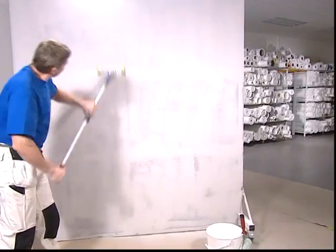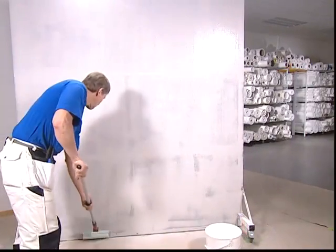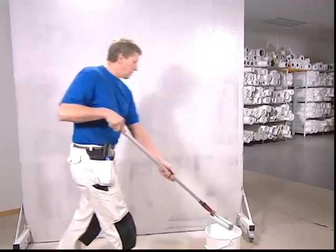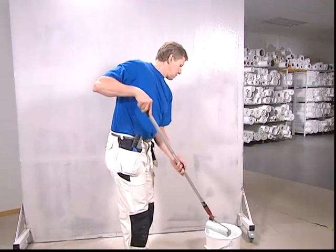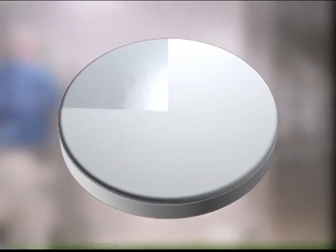Rub with sandpaper and brush off dust. Pre-glue the entire wall using PVAC adhesive diluted with 10% water. Let the wall dry before continuing.